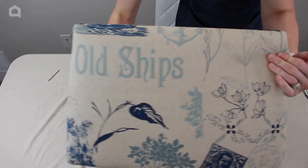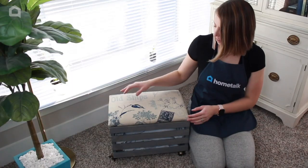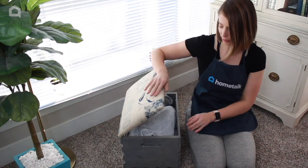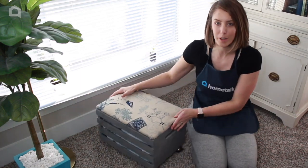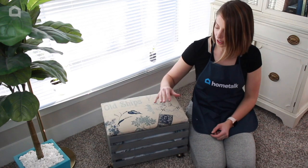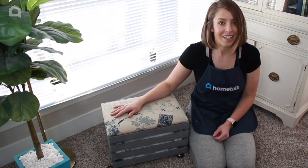Our ottoman with opening lid is now complete. I have my cute new rolling storage ottoman with lid — little decorative hinges on the back, and the wheels add a really cute vintage-y touch, especially with the weathered gray color. It's perfect for blanket storage, pillow storage, dog toys, or cat toys — a great solution for your home. Thank you so much for watching Home Talk, and I'll see you next time.